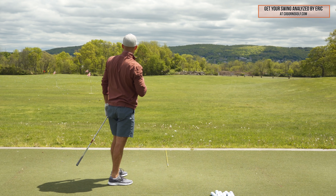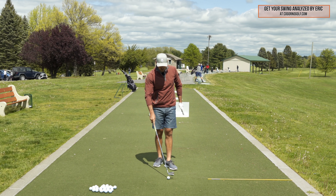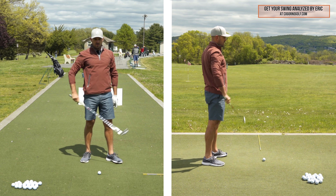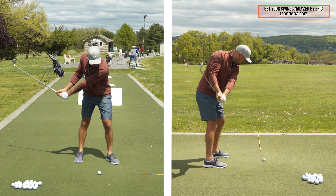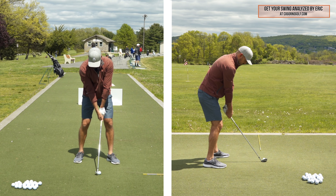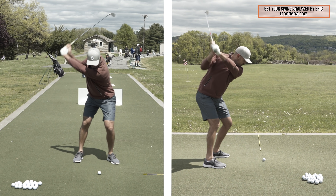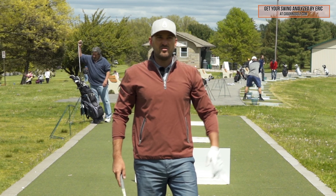That's what feels like hip high to hip high to me, and that ball carried maybe 105. Now here's the key: on this next swing, I'm going to still have my backswing go only hip high, but from my hip high backswing I'm going to make a full follow through. So swing one was hip high to hip high; swing two is hip high back, full follow through. Now that's my nine iron with what felt like a hip high backswing into a full follow through — that probably went 150. I hit my nine iron full like 155, so just about five yards off.